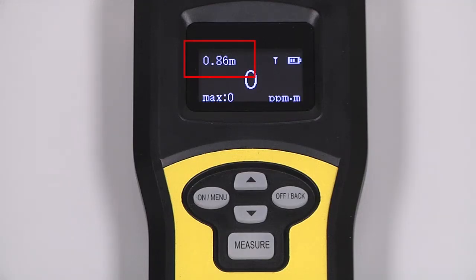During use, the work display will show the current distance measurement in the upper left, displayed either in meters or feet depending on a factory setting. A signal strength indicator and battery fuel gauge are in the upper right. The current methane reading is displayed in the center of the screen, the max methane reading for the current session in the lower left, and the scale the instrument is currently displaying in the lower right — either in parts per million meter, percent LEL meter, or percent volume meter.